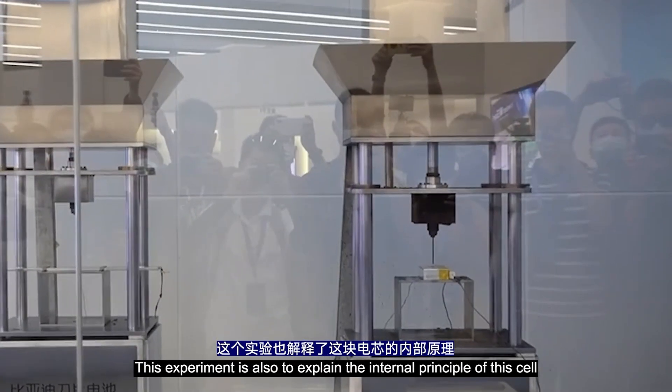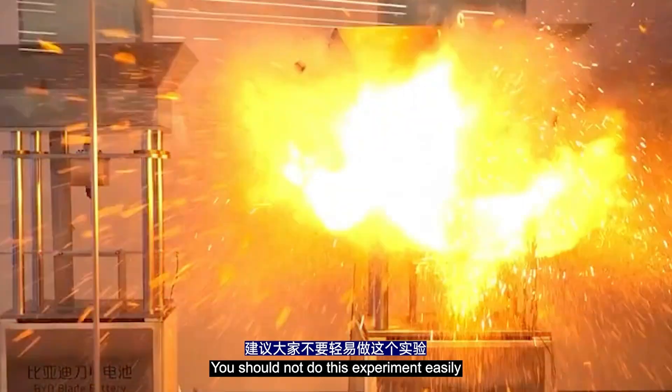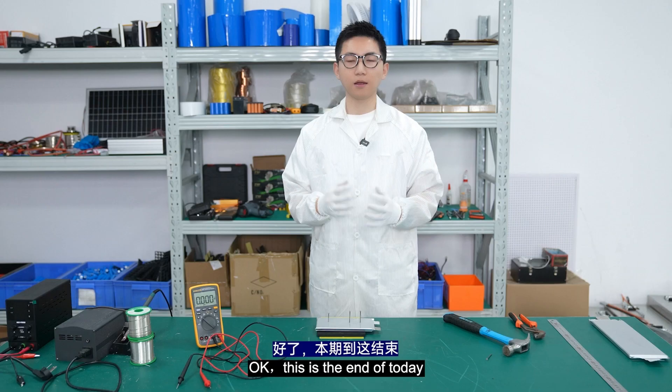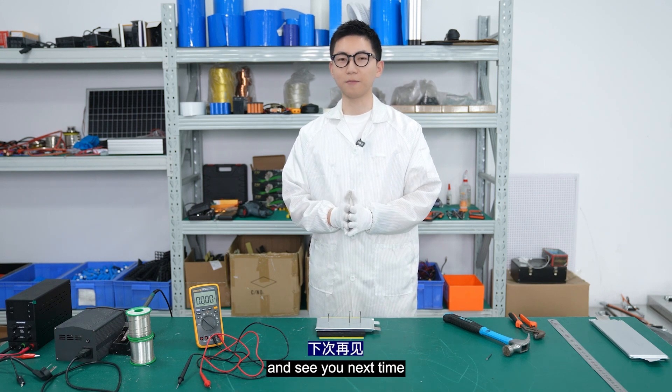This experiment also explains the safety principle of this type of cell. You should not do this experiment easily — after all, many lithium batteries cannot withstand this test. That's the end of today's video. If you find it helpful, likes and subscriptions are appreciated. See you next time. Bye!